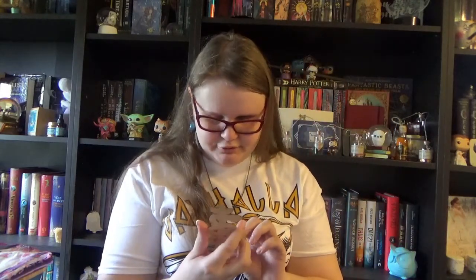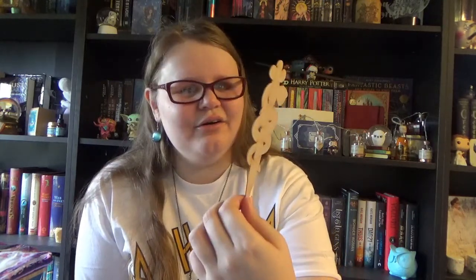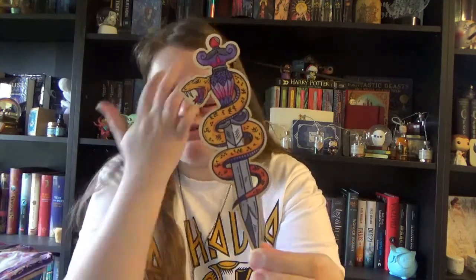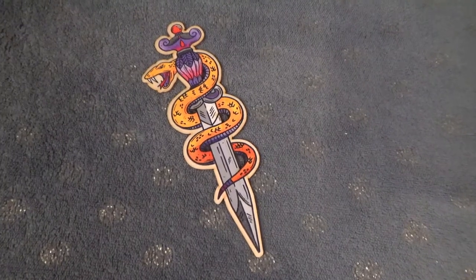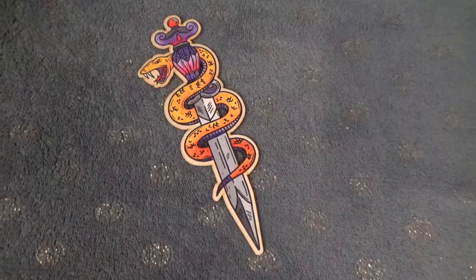We have a wooden bookmark hiding in the side of the box and it's like a dagger — a really cool dagger. Look at the handle, and a serpent or snake that is coiling around it. This could be from a lot of different fandoms, but it's just really cool looking. You can never go wrong with a bookmark, so a nice item yet again.